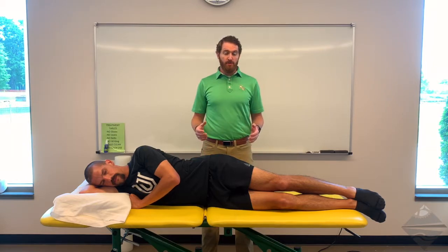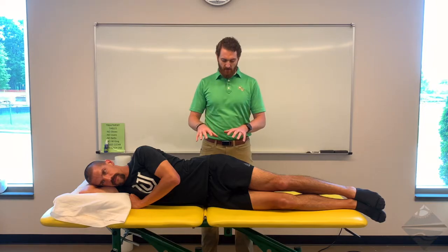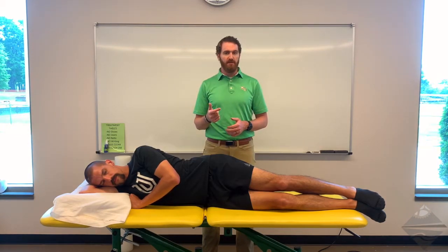For today's video, this is part two of videos looking at muscle length assessment for the hip, knee, as well as the lumbar sacral spine. Today we're going to be talking about two tests: Ely's as well as OBERS, and OBERS has two defined positions that we'll discuss.